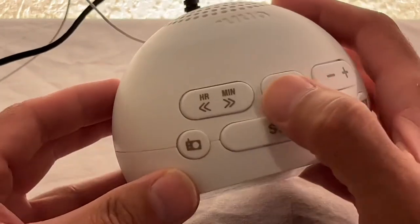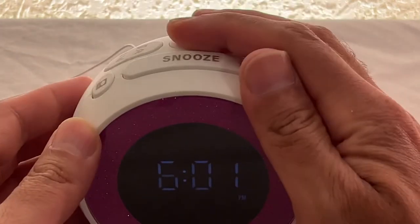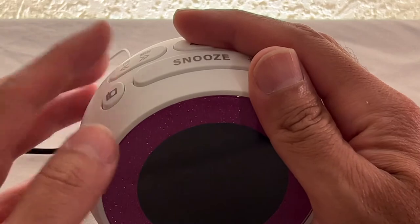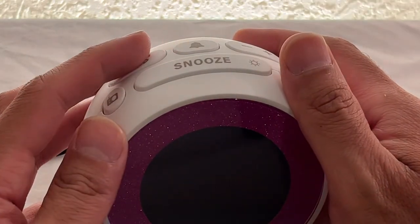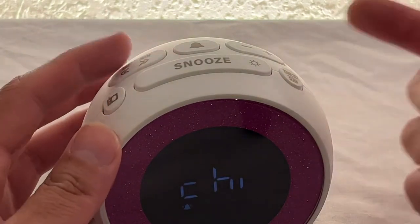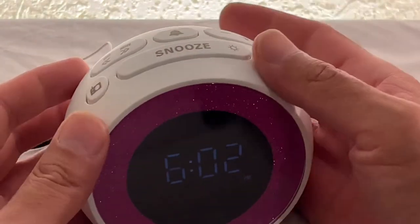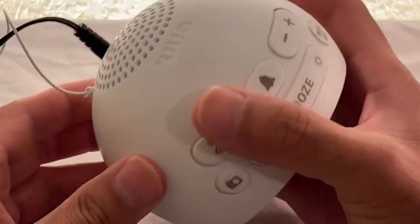Going back to the alarm, you have two options when setting it: chime or radio. Chime makes a 'tt tt' tone, and 'rod' on the display actually means radio — they just don't have a way of displaying the full word. I prefer doing chime. That covers all the controls.